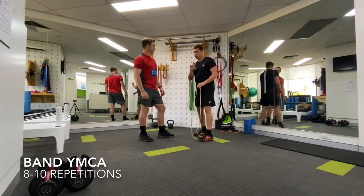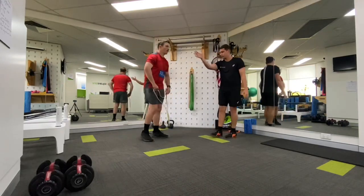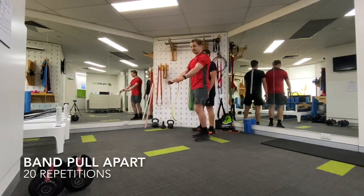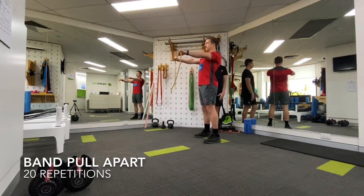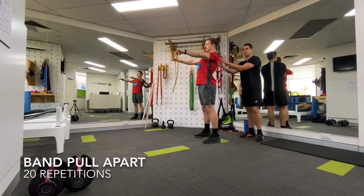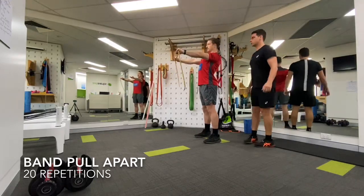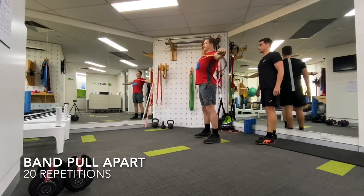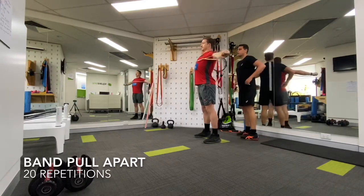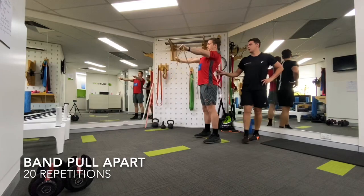Next thing we're going to do is a band pull apart. He's going to stand facing away, shoulder width apart holding that band. He's going to squeeze the shoulder blades back and together, then pull with the arms until it hits him in the chest. We're going to do 20 here.